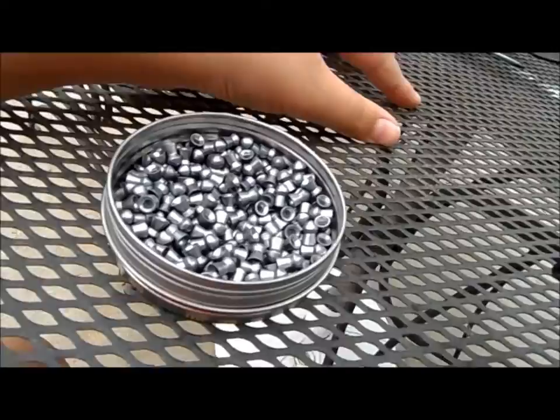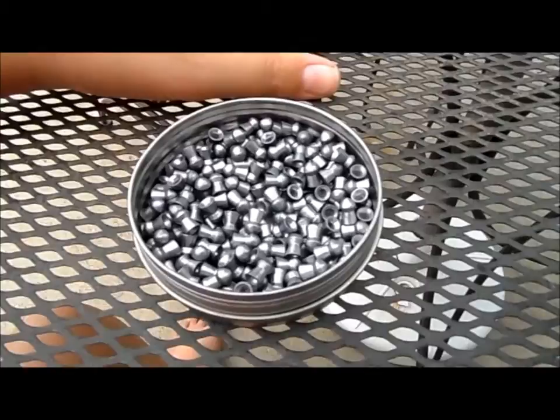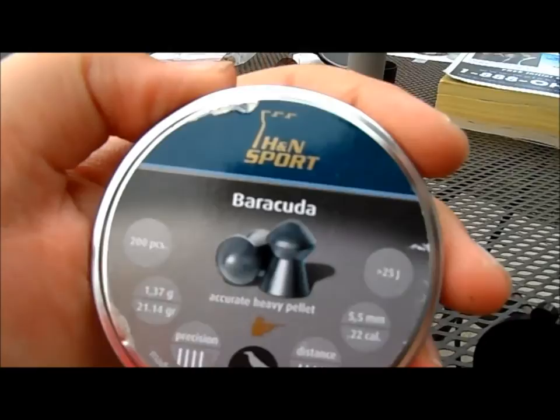Back to the pellets — these would pretty much go right through small, light game like birds. For game like squirrel and rabbit, they will probably exit as well since they are 21.14 grain pellets. Let me show you the cap of the Kodiak — or the Barracuda — yes, right here: 21.14 grain pellets. These are the regular Barracuda, not the Barracuda Match. These are for hunting and pest control.